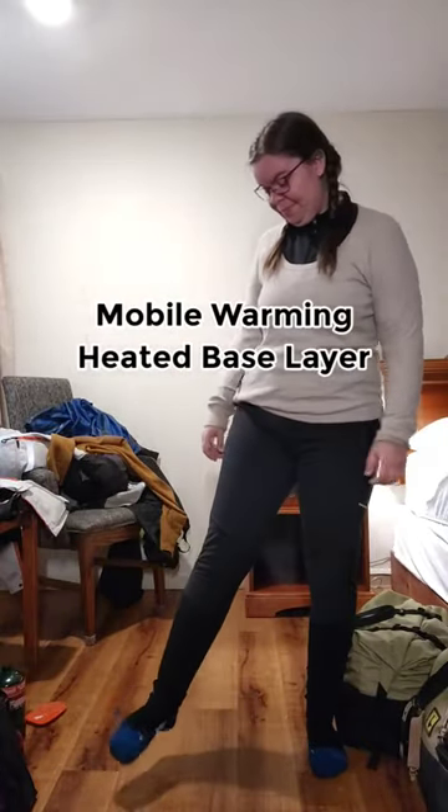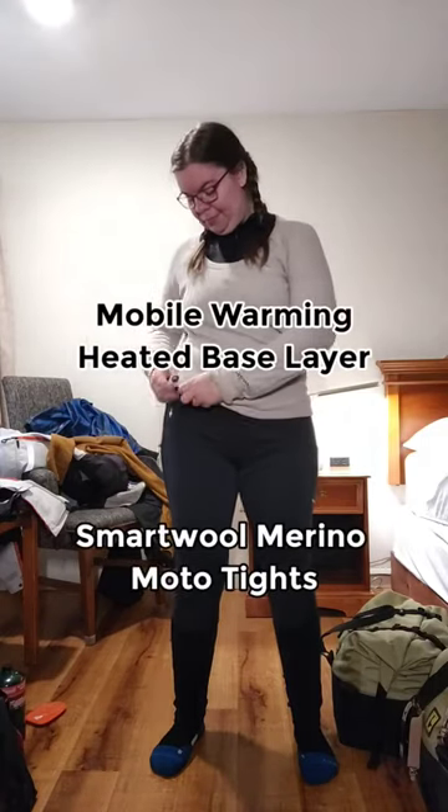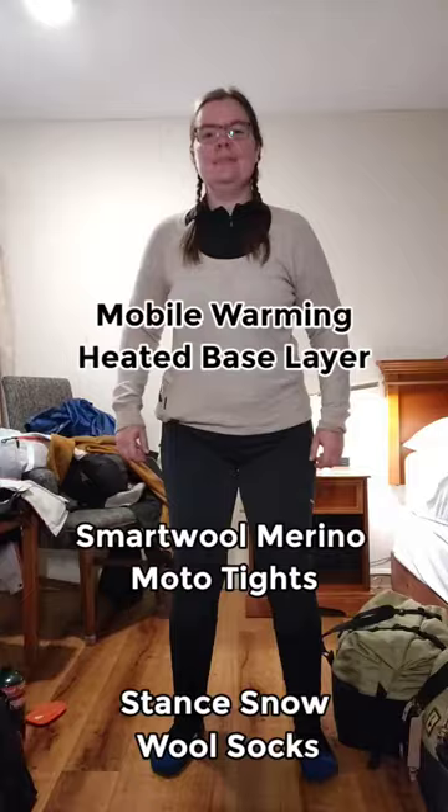Next, I layer in my battery-powered Mobile Warming heated base layer top, SmartWool Merino Sport moto tights, and Stance wool snow socks.